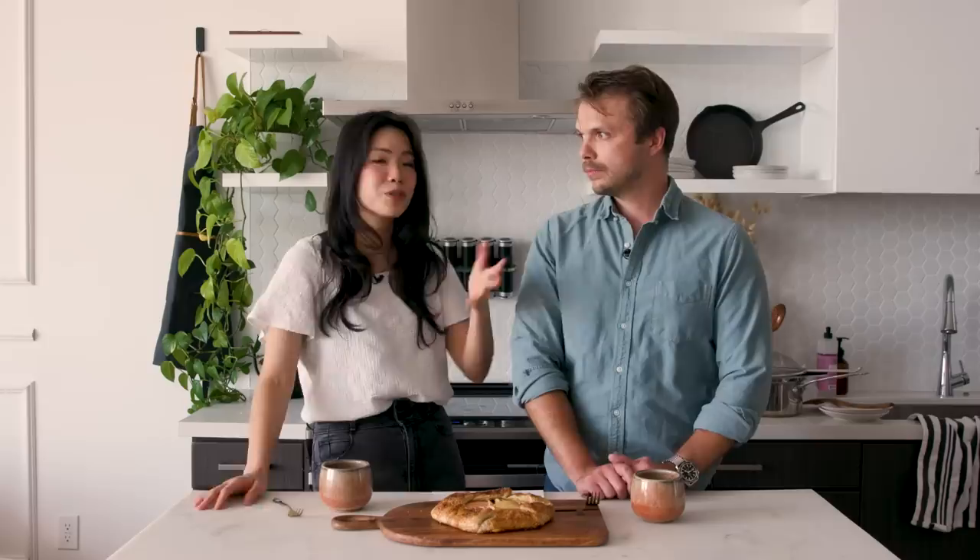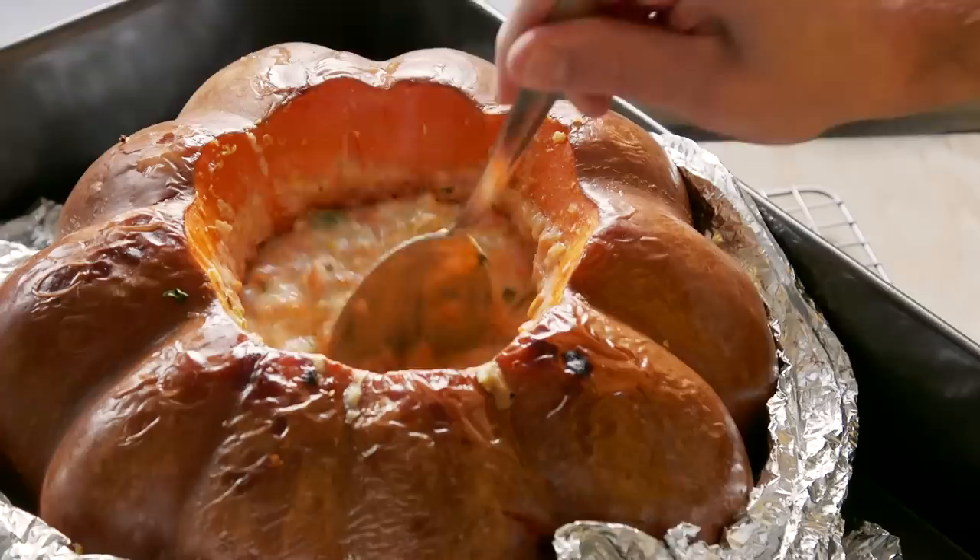With autumn around the corner, we thought we'd take it easy this week and do a little recap of our favorite dishes to make during the fall, which happens coincidentally to be my favorite season. It's the perfect weather — the most beautiful season, in my opinion. There are the most vibrant colors and crisp weather.